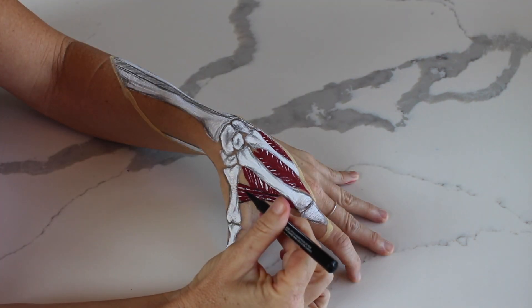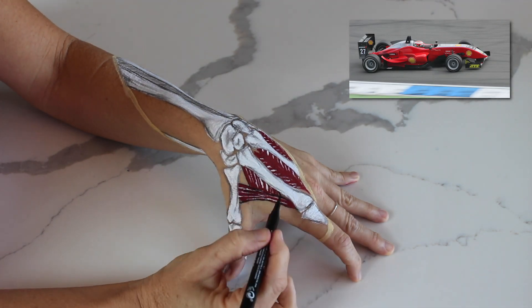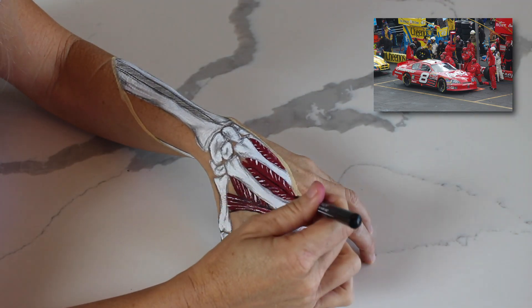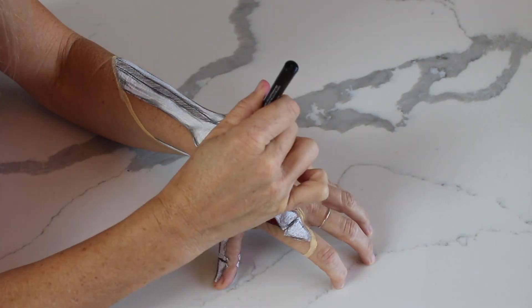Look at it this way: your thumb is like a car in a NASCAR race, and the lumbricals and interossei are all the members of the pit crew that are helping the thumb to keep going and going and going. So to all the members of the pit crew, we salute you.